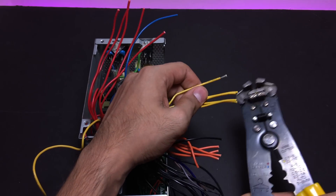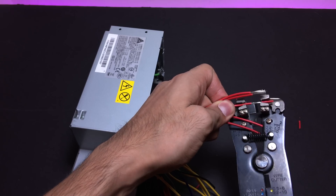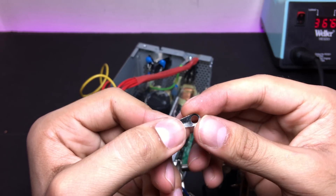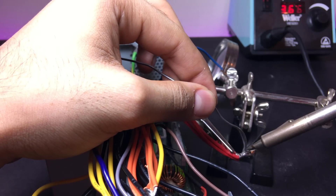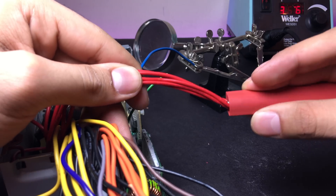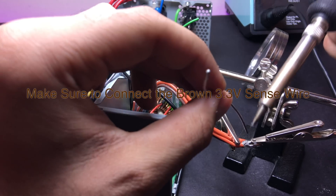The next step was to strip the wires — save two red wires and three black wires; I'll tell you what that is for later. I then soldered the terminal piece, which came with the binding post, to the wires. I used heat shrink tubes to cover the connections, and did the same with the other wires as well.